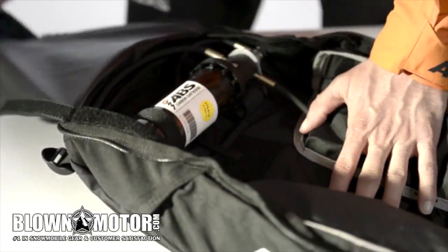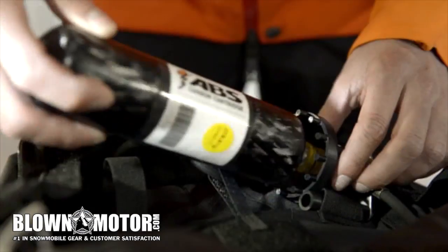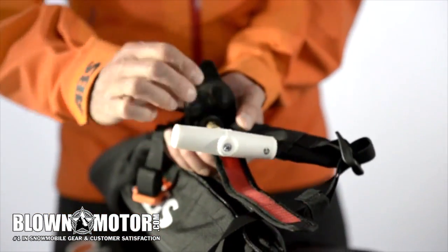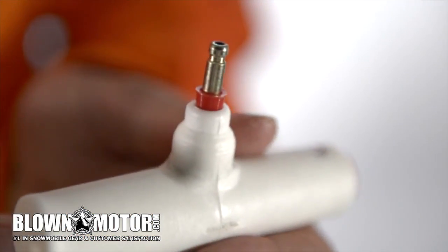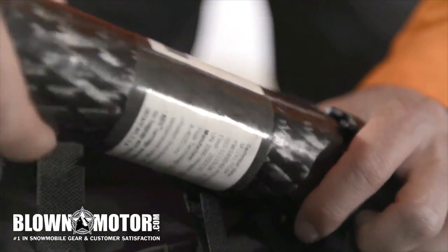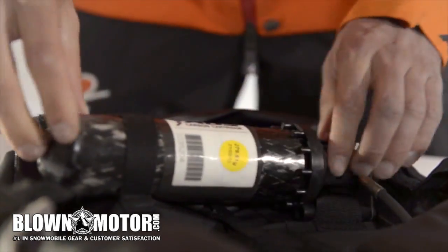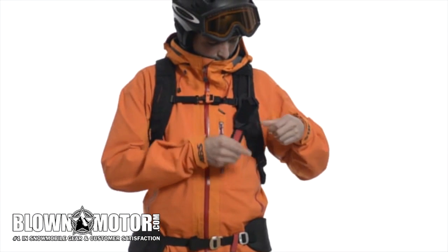The cartridge and activation handle must be replaced after every activation — it is always best to do this immediately. The cartridge on the left has a hole and is empty; the other is full. The activation handle is also refillable and must be replaced. The activation handle with the red band has been used; the other is new and full. Screw in the new full cartridge until it engages, fix it in place using the safety strap, and pack the new activation handle in the corresponding compartment on the hip strap — your ABS twin bag is now ready to use again.